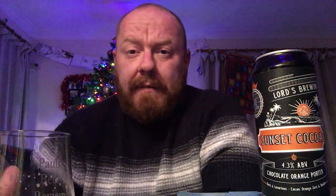I'm gutted to say that. Oh dear. If you want a porter from Lord's Brewing Co, get their Abandoned Car — because that's an incredible porter. That is not, unfortunately. Not for me anyway, in my opinion. Sunset Cocoa from Lord's Brewing Co — I think that's the first Lord's beer I've had that I can genuinely say, after drinking it, I've not enjoyed.